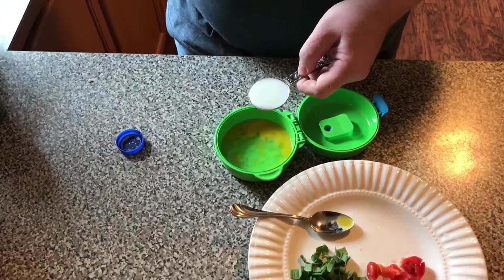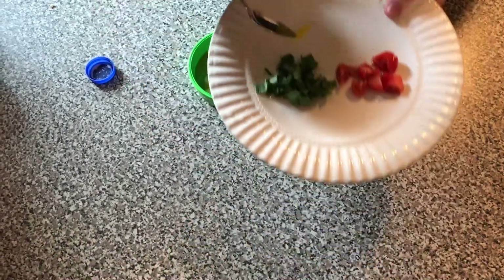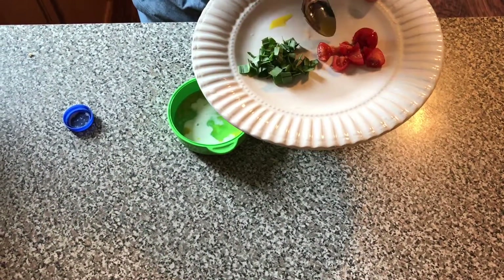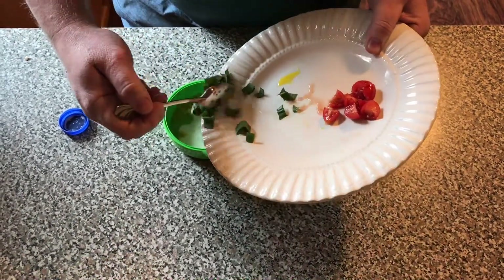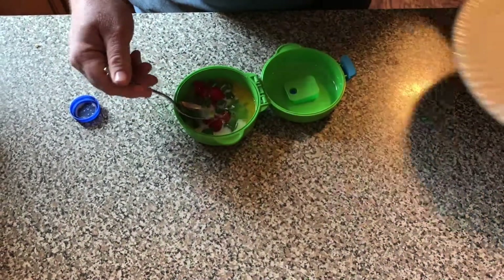Just one tablespoon, there it is, put it away. I chopped some garlic and I chopped some cherry tomatoes. The garlic is from our garden and the cherry tomatoes we bought at Kashkari — they're organic. I'm just going to drop it all in there.